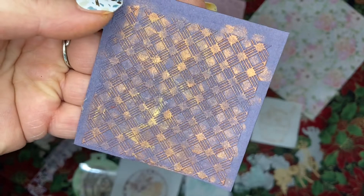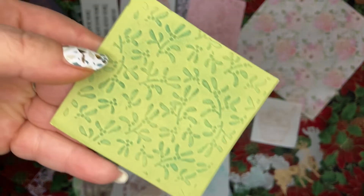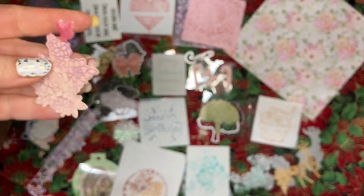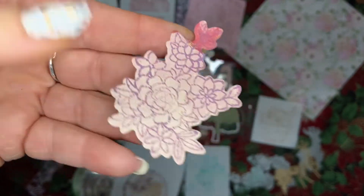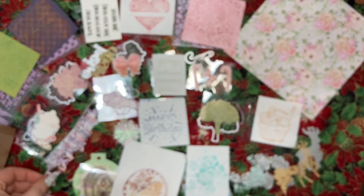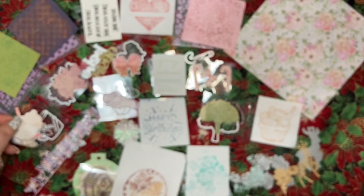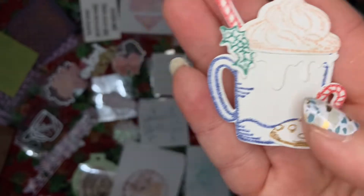We got another embossing folder and another embossing folder. We got a floral stamp and die set that got some water on it, a woodgrain embossing folder, a butterfly edge piece die, and my favorite was this hot cocoa stamp and die set — super cute, that was my favorite piece of them all.